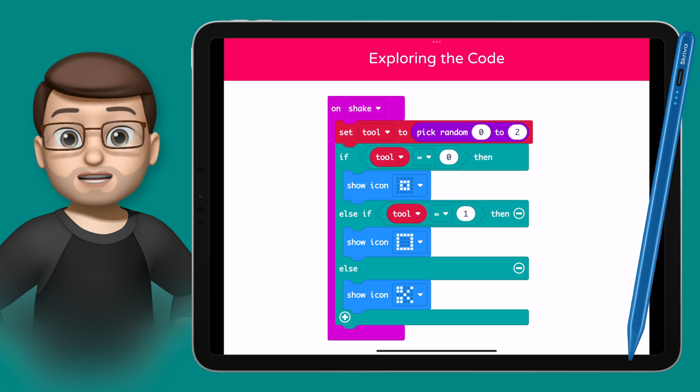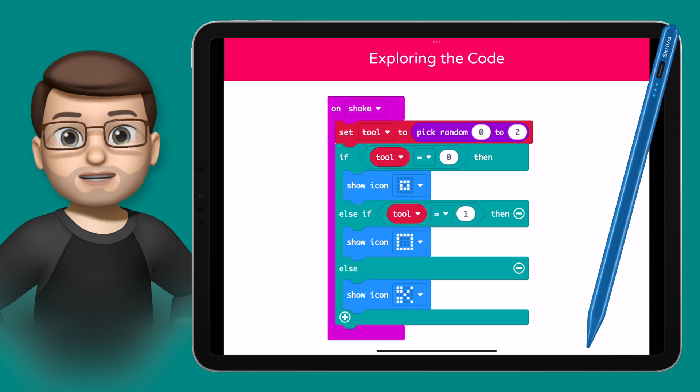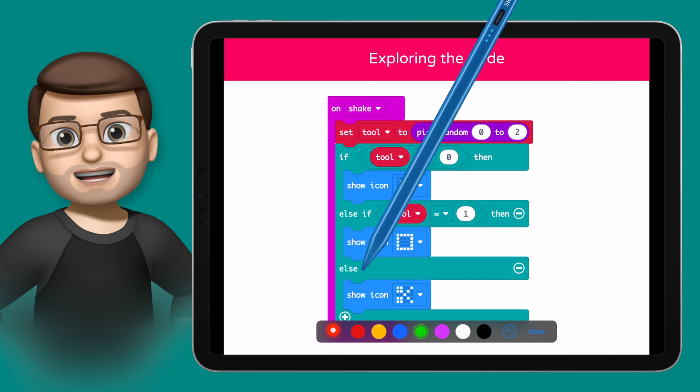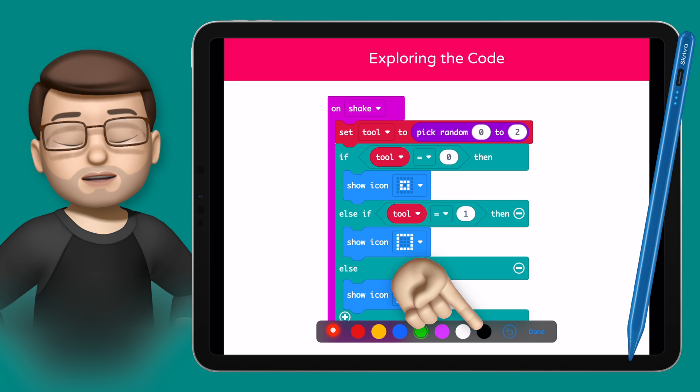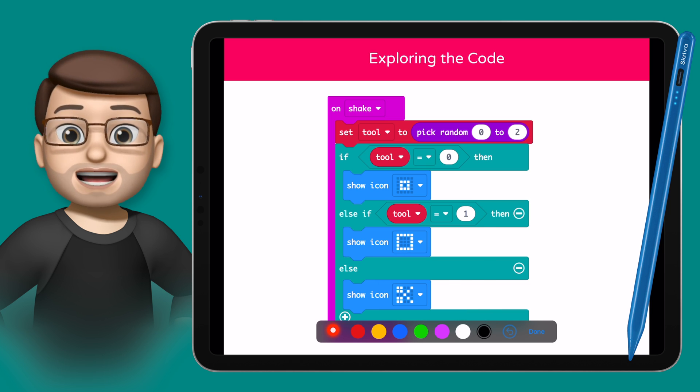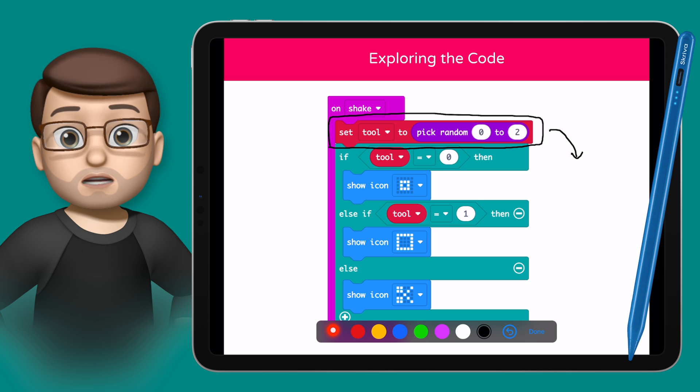Luckily, my Scriver Stylus will save me here from getting in a lot of trouble with my headteacher, because I can simply tap the stylus on the screen while I'm playing my Keynote deck, and I get a new toolbar of controls. These look a little bit like the markup tools that you might see elsewhere on the iPad, but they're actually very different, because the controls here only exist during this slideshow session.